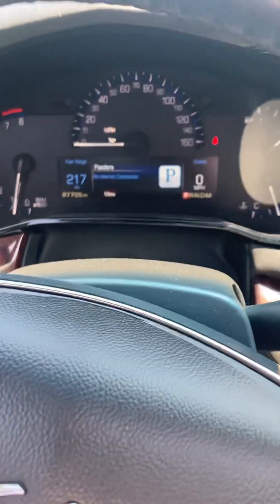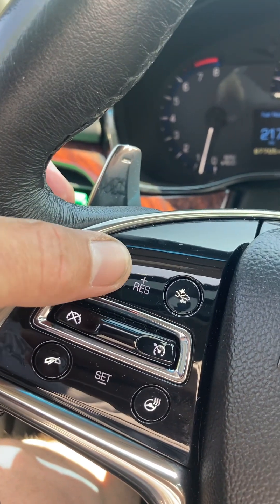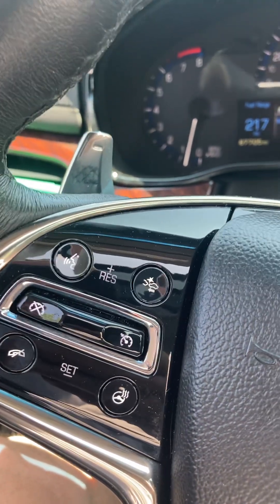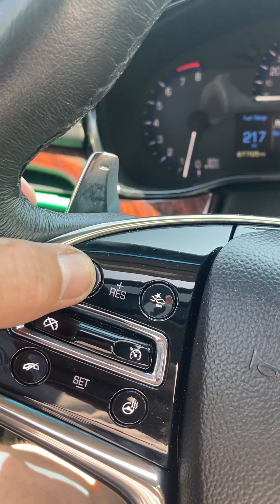There are a lot of cool little things to do there. Over here is where we have the button — if I want to tell the car to speak, voice command, you hit that button there.